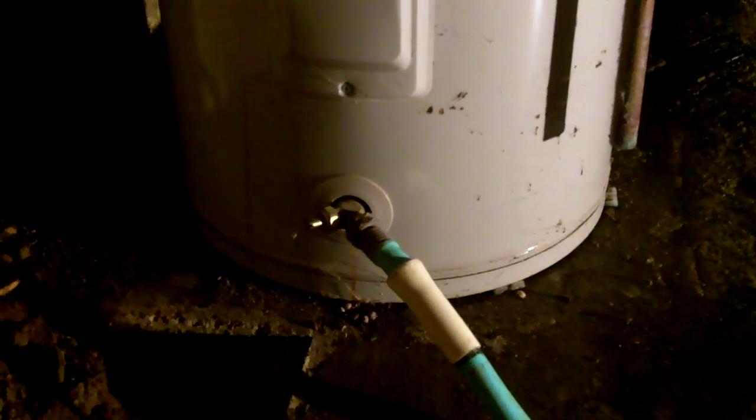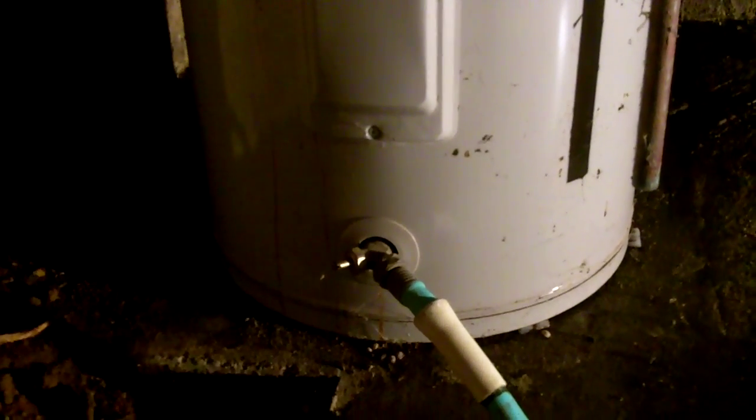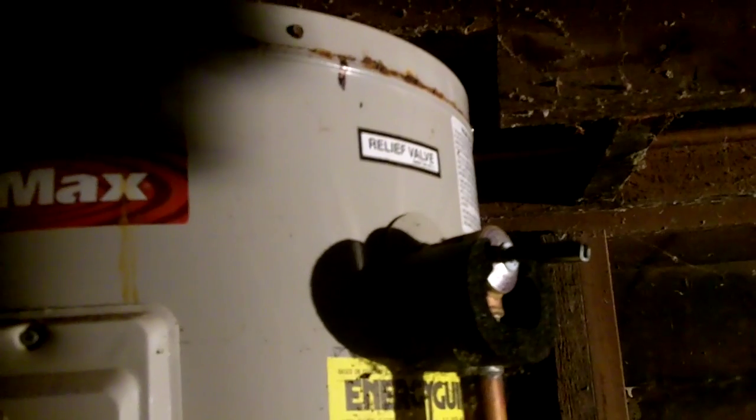How are you doing my friends? Today I'm going to show you how to drain down your water heater. This water heater obviously had a leak — you can see it leaking from the tank there. You should flush out your water heater once or twice a year to remove the sediment that builds up in the bottom of the tank. Your water heater acts like a big old trap — water comes in the top and comes out the top, so things just start building up in your tank.